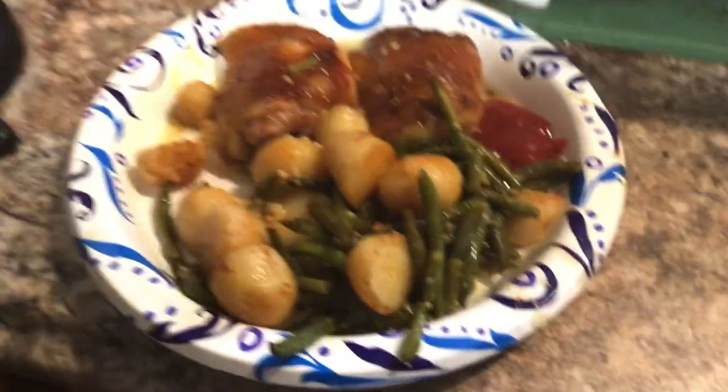All right, guys, so this is what's for dinner tonight. See you on the next video. Don't forget to like and share and subscribe. Bye, guys!